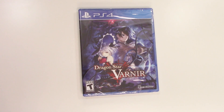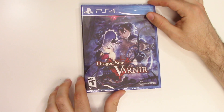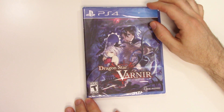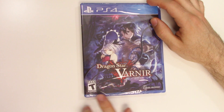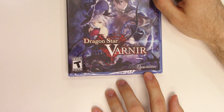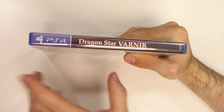Hey guys, welcome back for another unboxing with PopnGames. In this video we're gonna be unboxing Dragon Star Varnir for the PS4. We can see the front cover right here with these two characters, and down below we can see that the game is rated T for Teen. It's developed and/or published by Idea Factory.